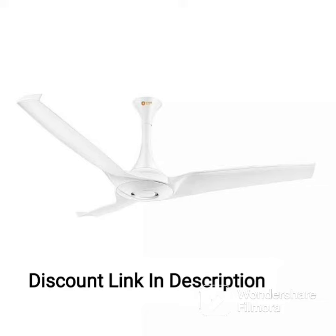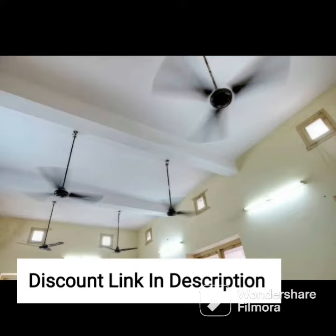The Orient Electric Wendy 1200mm Decorative Ceiling Fan with a Metallic Black Gold Finish is a stylish and efficient option for those looking for a ceiling fan. It features a strong 16-pole copper motor that delivers high air delivery, ensuring that you receive a cool and comfortable breeze.